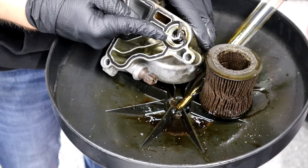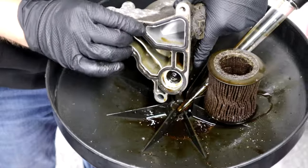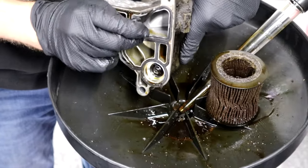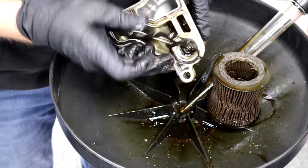Just like we had the world's leakiest oil filter housing gasket, we also had the world's stiffest oil filter housing gasket. This thing was freaking pancaked in there, let me tell you.